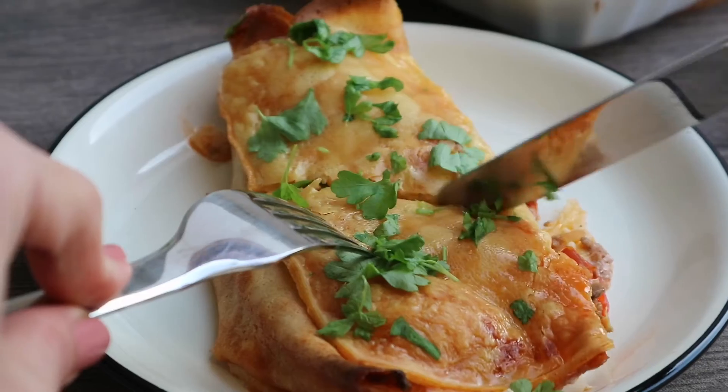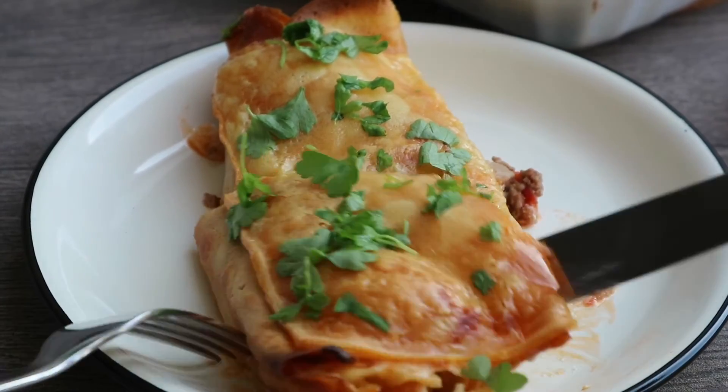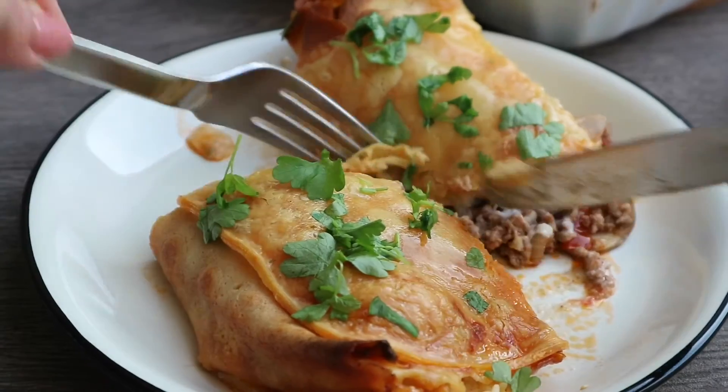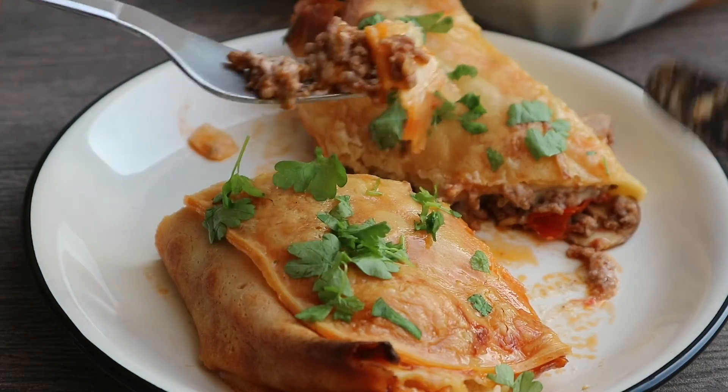Go to LoveThatPie.com for the full recipe description. Thank you guys for watching this video. I hope you like it, and I really appreciate a thumbs up and a subscription to my channel. See you next time, bye!